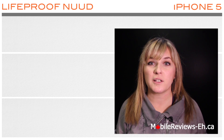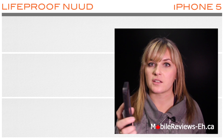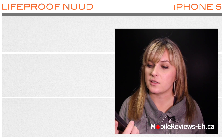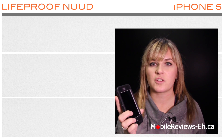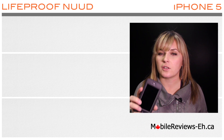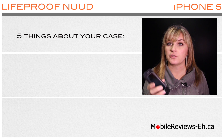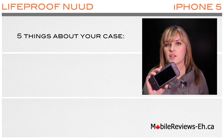Hi, this is Agata from mobilereviews-a.ca. The Lifeproof Fre Nude case is a very good case and it's waterproof even though it doesn't have a screen protector. So you went through our buyer's guide and have chosen the Lifeproof Nude case as the case for you. In this video I'll tell you everything that we know about this case.